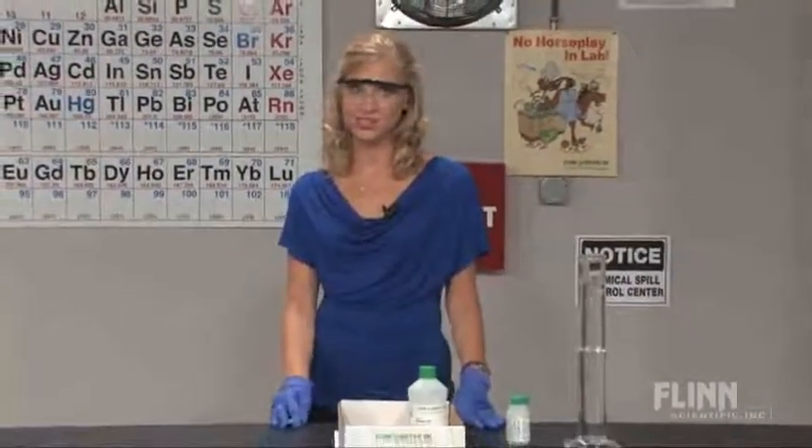Sodium and water produce a violent reaction that flashes right before your eyes. This scares teachers away from performing this demonstration in their classrooms. Flynn has a much easier, safer way to perform this simple oxidation-reduction reaction.